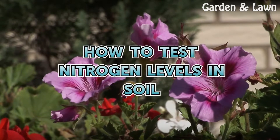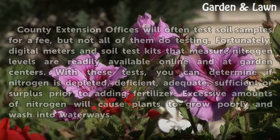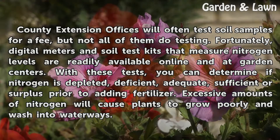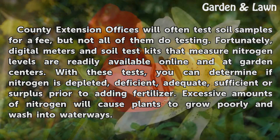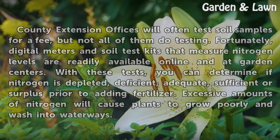How to Test Nitrogen Levels in Soil. County Extension offices will often test soil samples for a fee, but not all of them do testing. Fortunately, digital meters and soil test kits that measure nitrogen levels are readily available online and at garden centers. With these tests, you can determine if nitrogen is depleted, deficient, adequate, sufficient, or surplus prior to adding fertilizer. Excessive amounts of nitrogen will cause plants to grow poorly and wash into waterways.